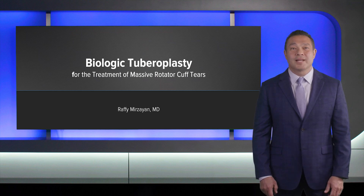Hi, I'm Rafi Mirzayan from Los Angeles, and I'd like to present a case of biologic tuberoplasty for the treatment of massive rotator cuff tears.